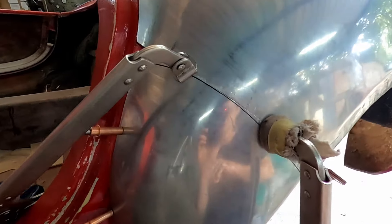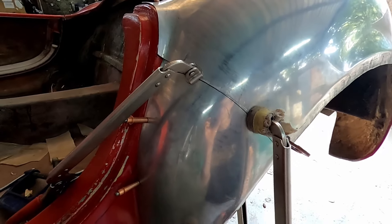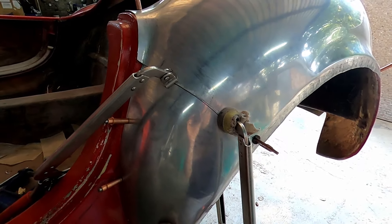After all the trimming and filing, you can see we've got a nice tight fit-up. The next step will be to just wipe off this permanent marker, make sure everything is nice and clean, and then we'll weld them together.